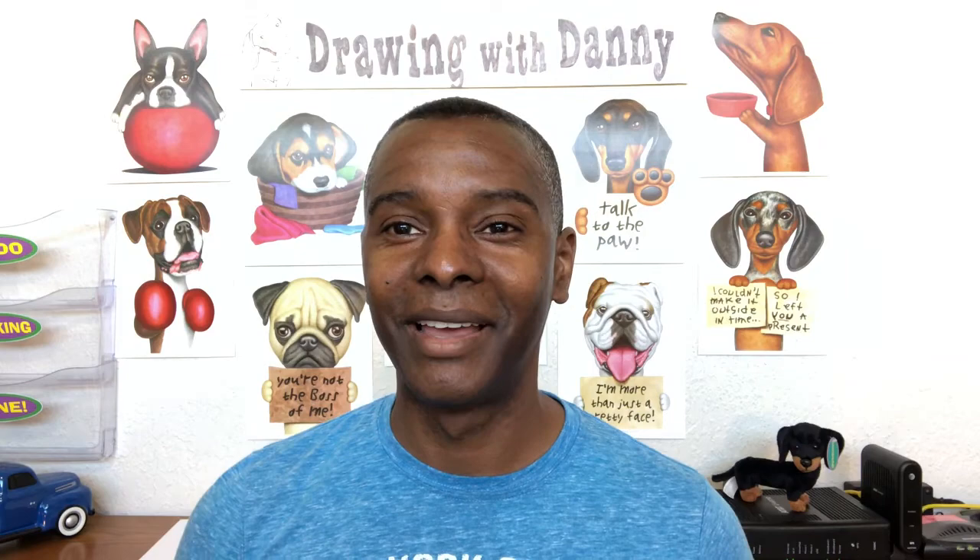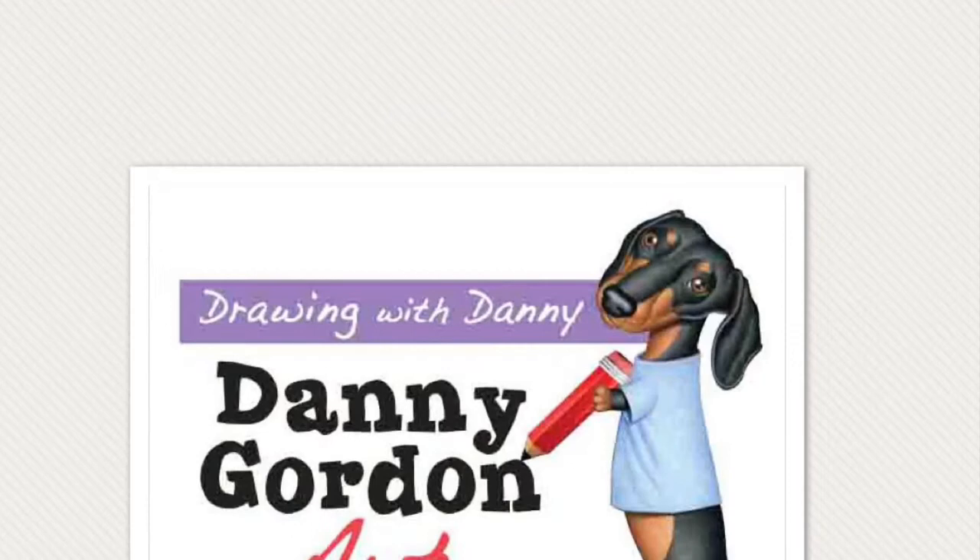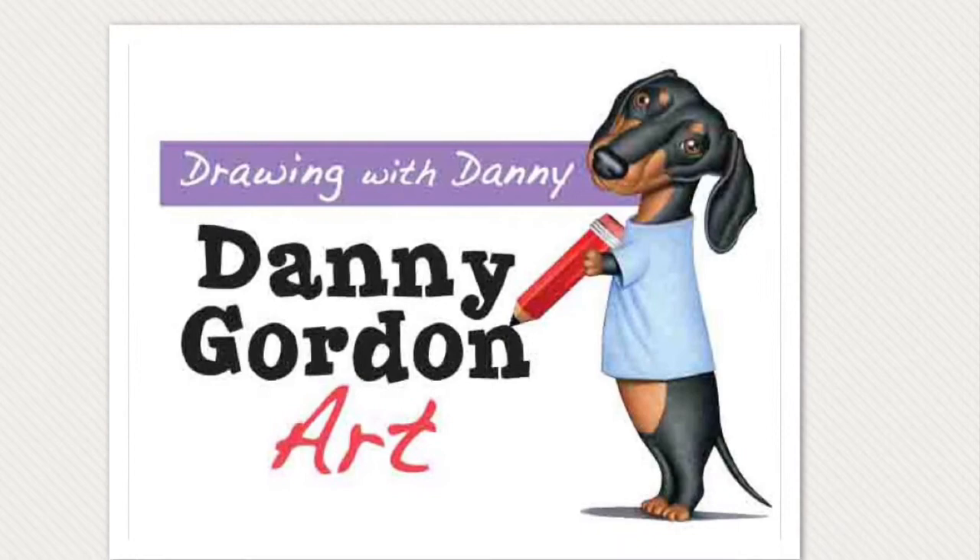I don't know if you guys realize it or not, but dogs are among my favorite things to draw. In fact, my best-selling dog image of all time is probably Morris here on the ball. So I am so excited about today's lesson. Welcome to Drawing with Danny. This channel is not about teaching you how to draw particular things — it's about teaching you how to draw so that you can draw anything.